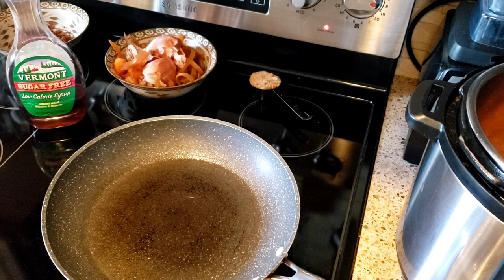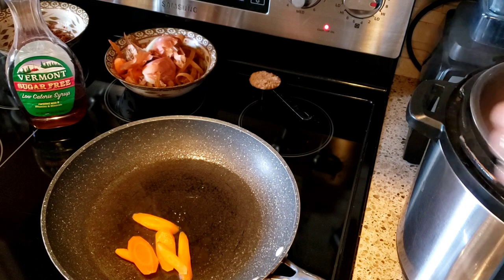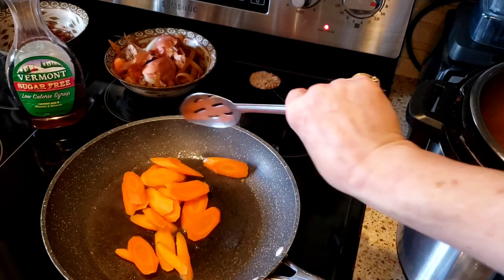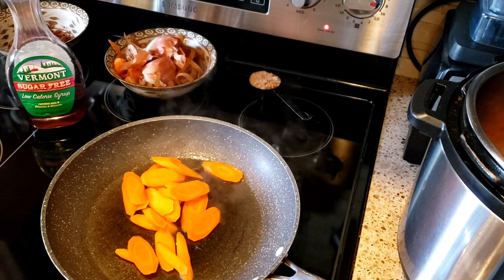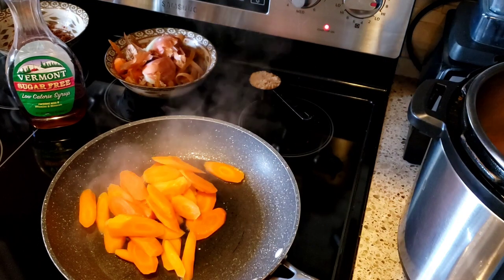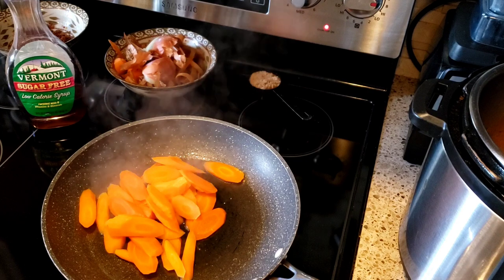So this was only three minutes on the carrots — they could have even gone just two minutes and they would have been perfect. They cook so fast in the pressure cooker instead of boiling them for 15 or 20 minutes on the stove. I've been using my Instapot basically for everything lately.